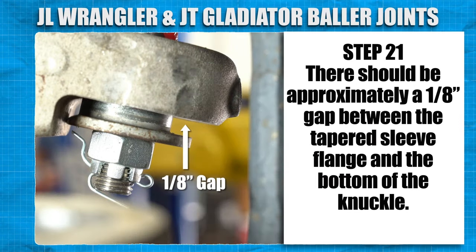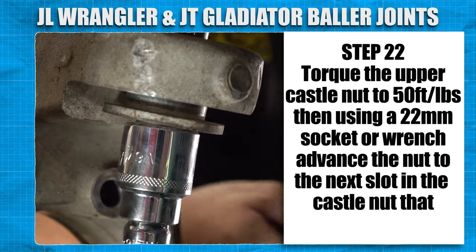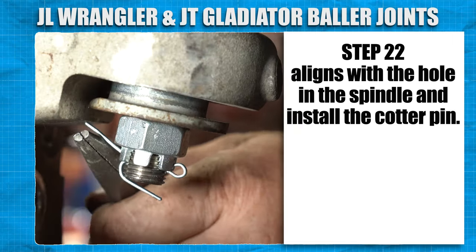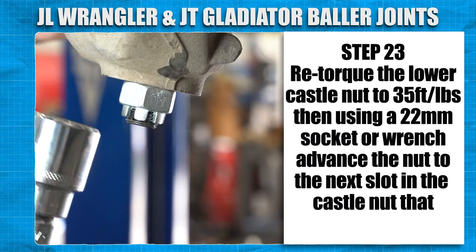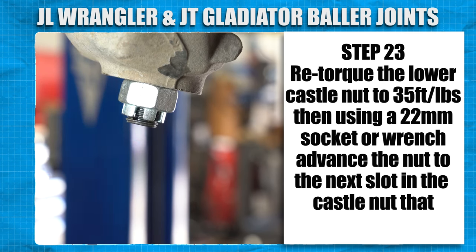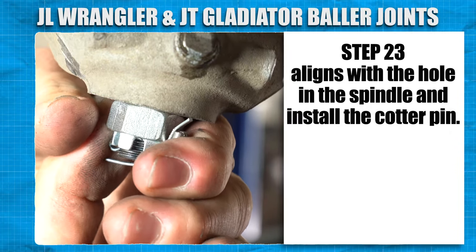There should be approximately a 1/8-inch gap between the tapered sleeve flange and the bottom of the knuckle. Re-torque the upper castle nut to 50 ft-lbs and using a 22mm socket or wrench, advance the nut to the next slot in the castle nut that aligns with the hole in the spindle and install the cotter pin. Retorque the lower castle nut to 35 ft-lbs. Using a 22mm socket or wrench, advance the nut to the next slot in the castle that aligns with the hole in the spindle and install the cotter pin.